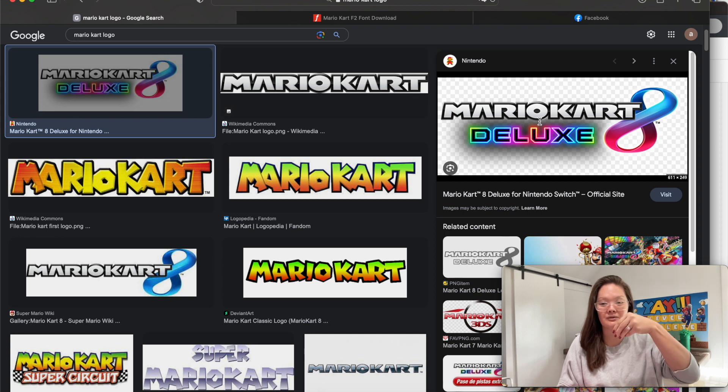I'm just going to show you how to find the fonts, download the fonts, put it into Cricut Design Space, how to cut it, and assemble it. Cake toppers are so stinking easy. If you are brand new to Cricut, making a cake topper is like one of the easiest things that you could possibly do.